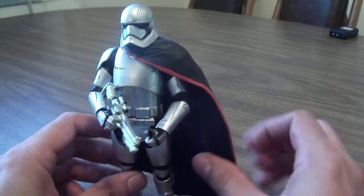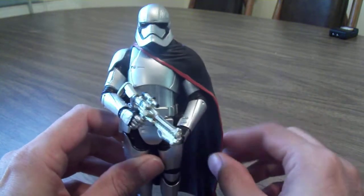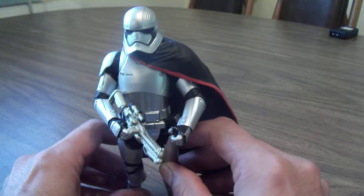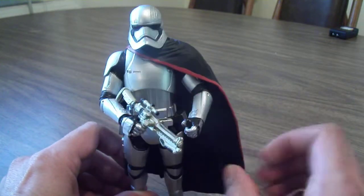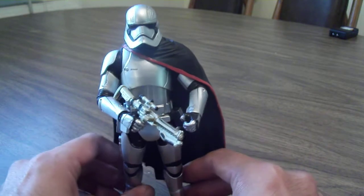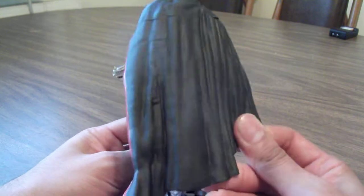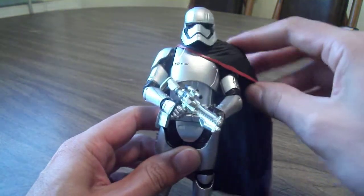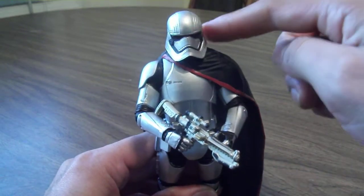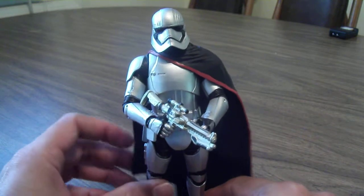Also that cape — it's very stiff. It hindered articulation a bit, and I honestly wish this could have been a cloth cape or at least a more rubbery material. I don't know why they didn't go with soft goods. I know they did that with Kylo Ren. It's nicely sculpted and I like the red trim, but this gets in the way. There's no way of taking it off — I was curious to see if we could take the head off, but it's on there tight and I don't want to risk damaging the figure.